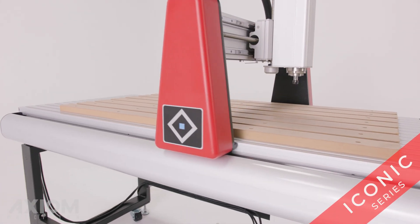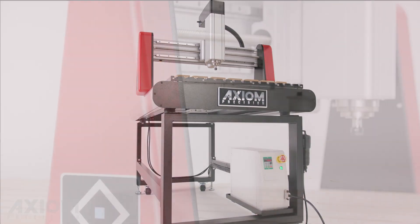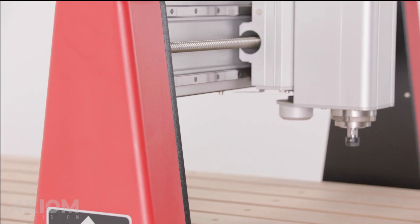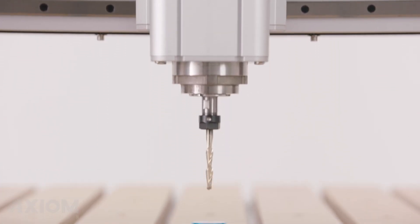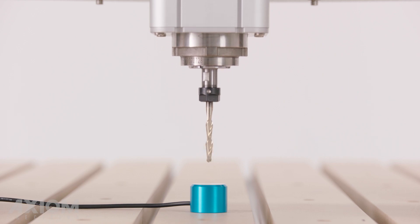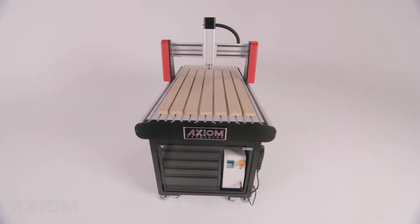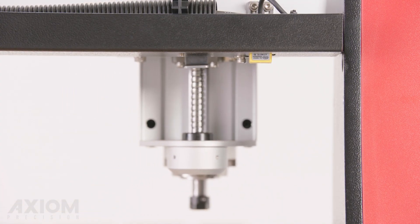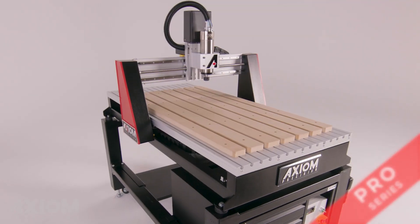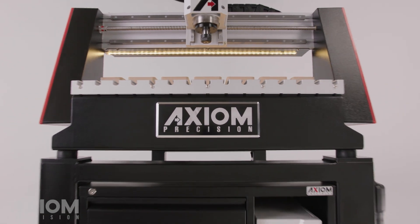The Axiom Iconic Series raises the bar for entry-level CNC machines. This three-axis workhorse is powered by 24-volt high torque stepper motors and outfitted with a one horsepower air-cooled electro spindle. Available in three sizes, you'll be sure to find an Iconic which easily fits your shop and your budget.